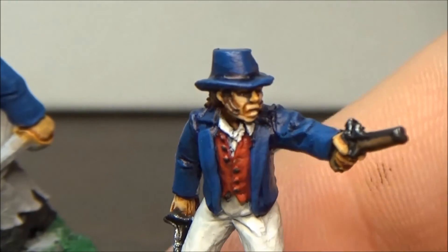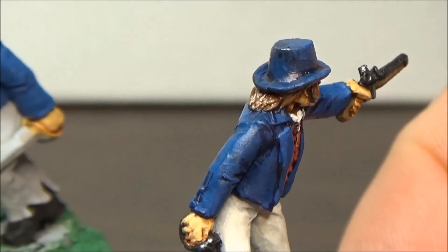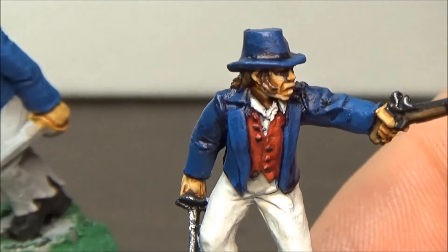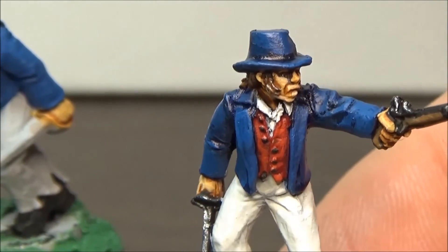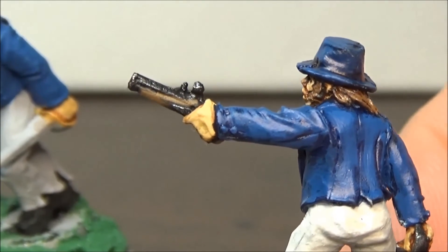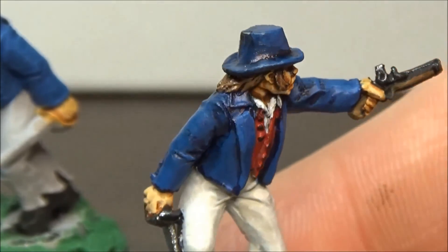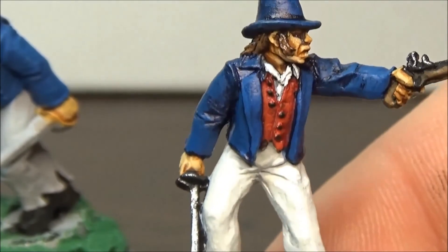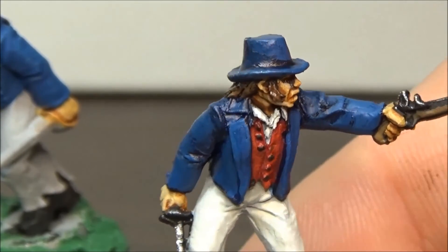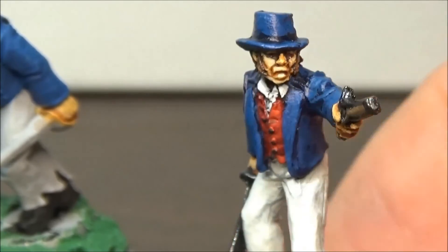I painted his coat a dark Prussian blue with a little bit of black and that was very dark. So then I put another coat of just straight dark Prussian blue, and then some highlights with Prussian blue, and I don't know — I think it looks all right. It might be a little bit too bright for the uniform.